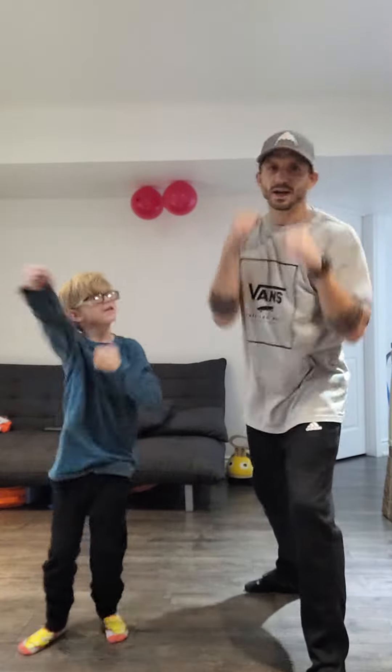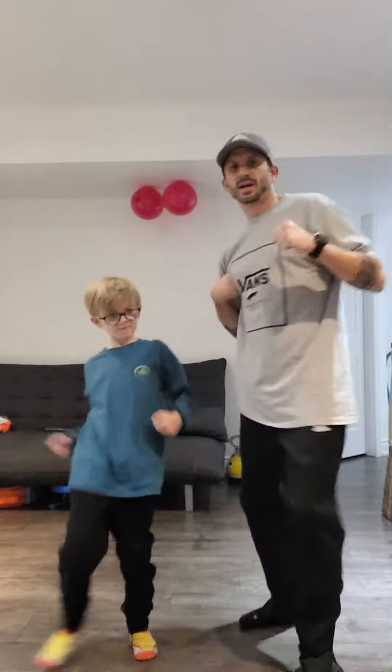Ninja punch. Hi-ya. Ninja double punch. Hi-ya. Hi-ya. Ninja kick. Hi-ya. Ninja double kick. Hi-ya. Hi-ya.